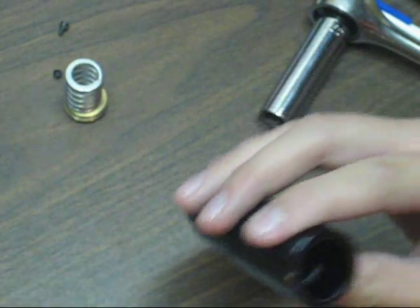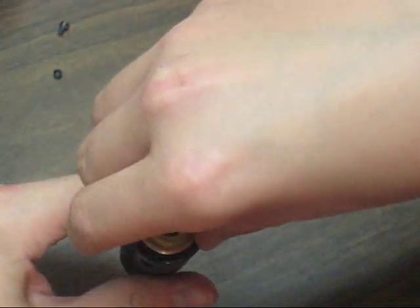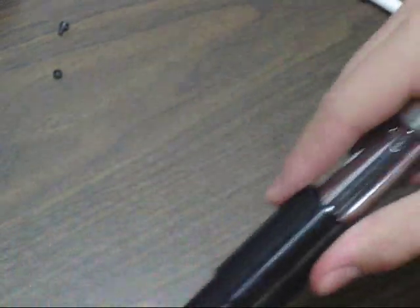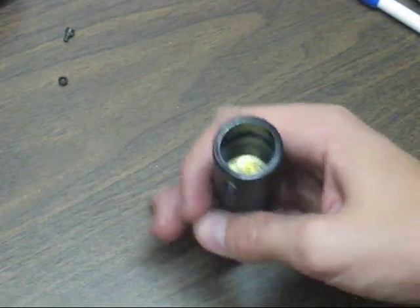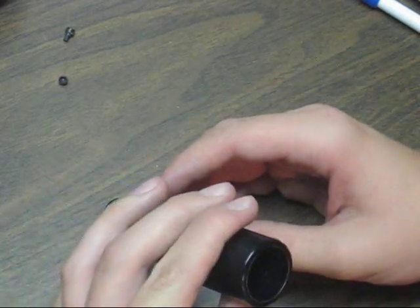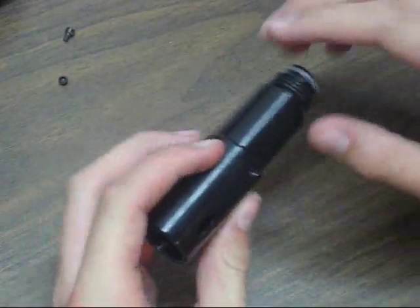Now you're going to put everything back into the regulator casing just like before. Drop the piston in big end first — it goes in just like that. Drop in the spring; it doesn't matter which way that goes in. Then drop in the end cap and make sure that's in correctly. Then you screw the end cap in just like you had taken it out — put it in with as much strength as you can, and hopefully it won't leak.